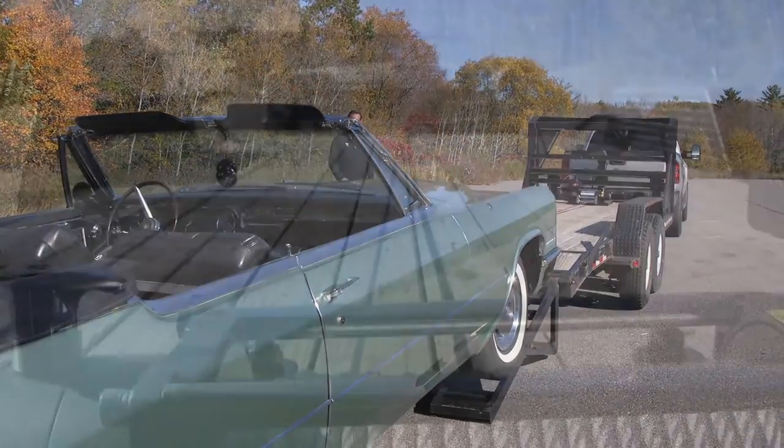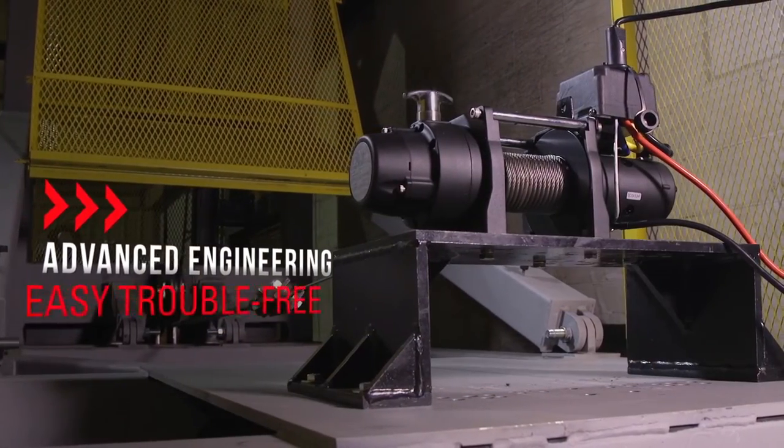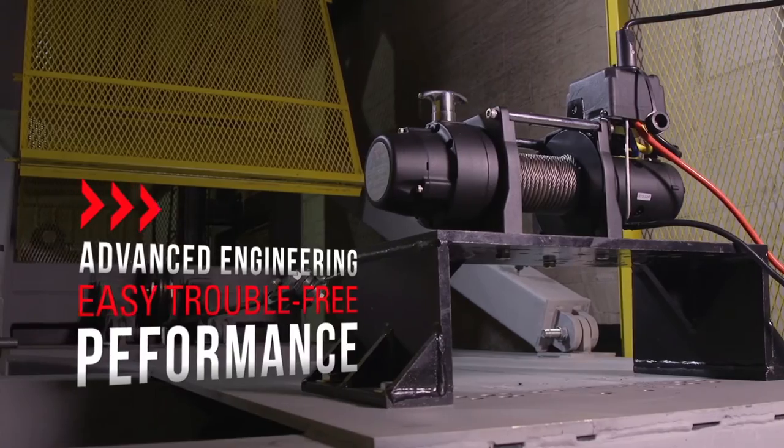Like all Tough and Trusted Bulldog products, these utility and heavy duty winches offer outstanding durability, reliability, and advanced engineering for easy, trouble-free performance under the most demanding conditions.